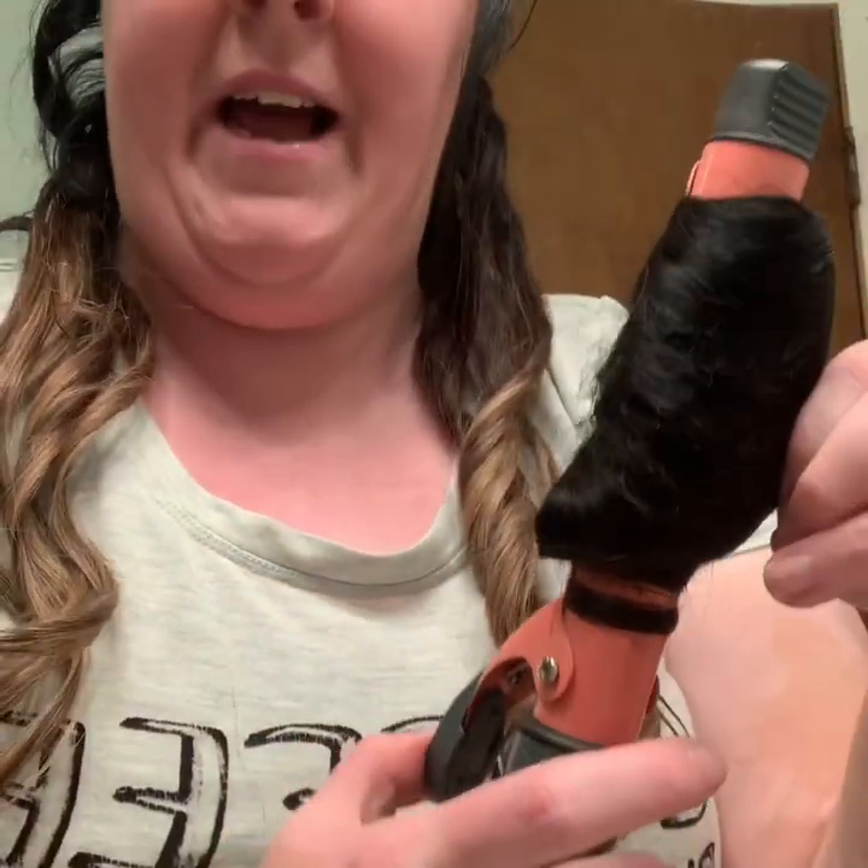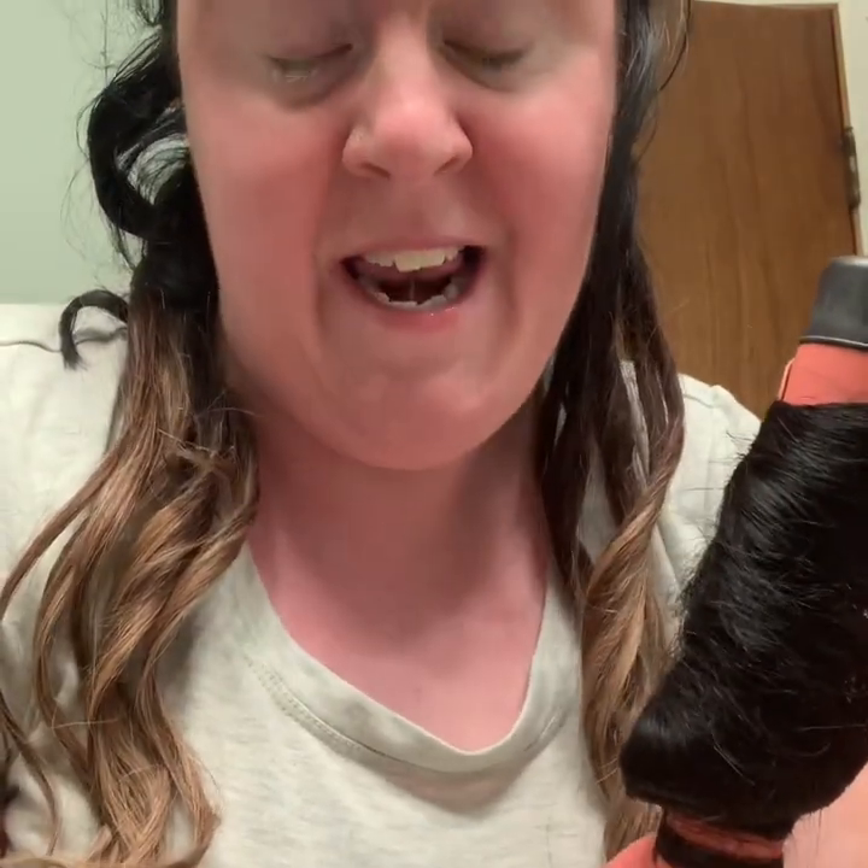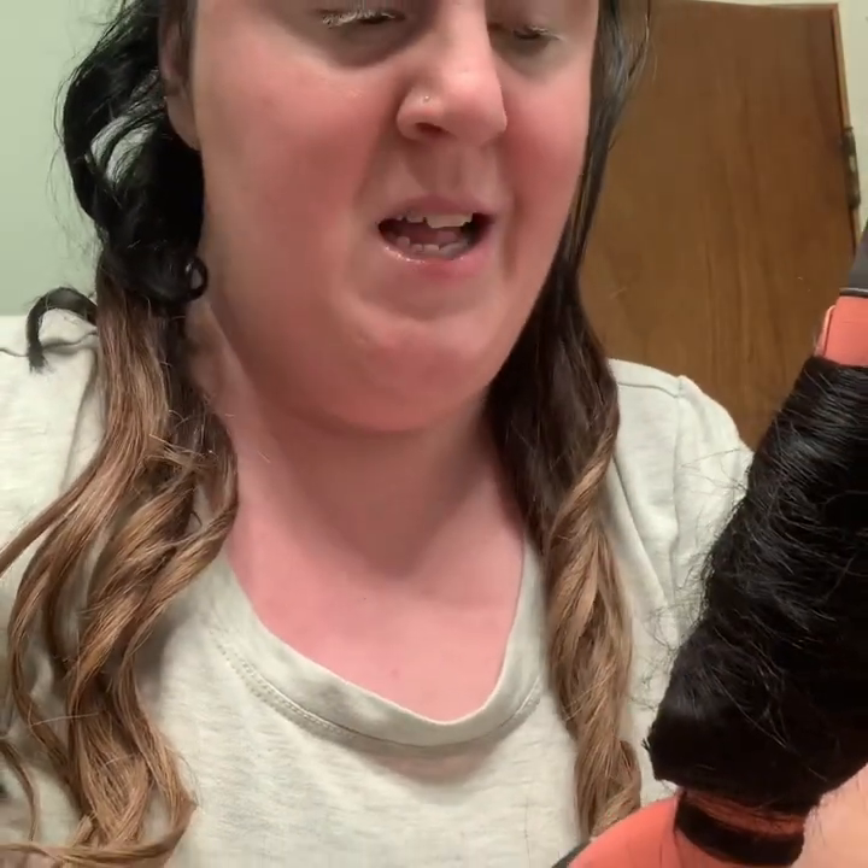I have to bend down because my phone is not working right and I have to use the clip part of my video. I got a brand new iPhone a couple days ago and something happened to it — it won't record the voice right. I called Apple and...